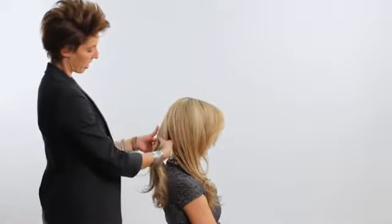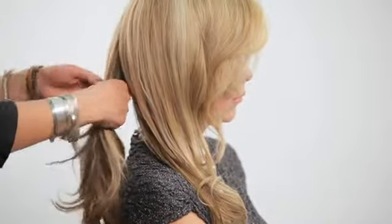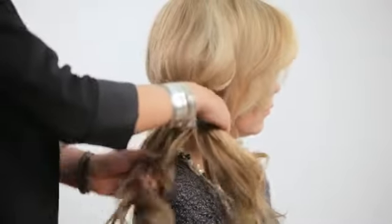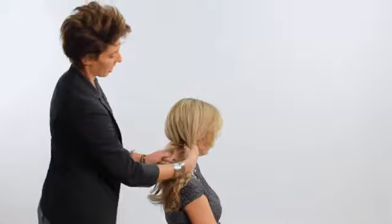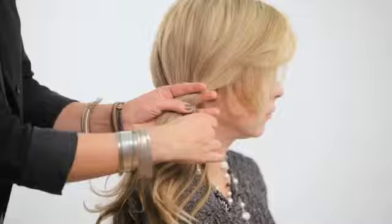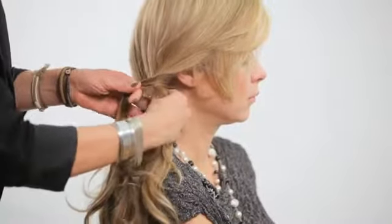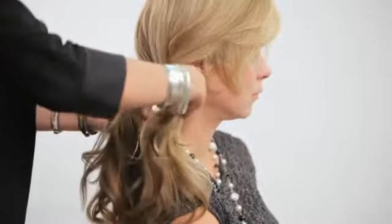We are going to start with section one and I am going to take a small piece of hair from the outer and underside of section one and I am going to cross it over to section two. So now we still have two sections of hair. Then I am going to take a small section of hair from section two, underneath slightly to the outer corner, and I am going to cross that over to our first section. Now your braid might be a little loose, so you just want to pull it a little tighter.